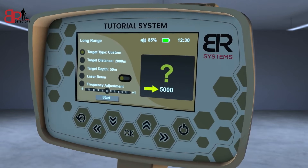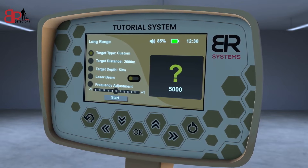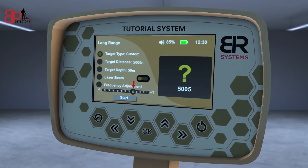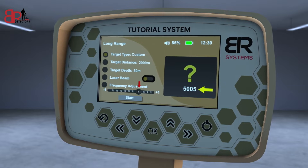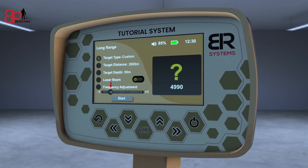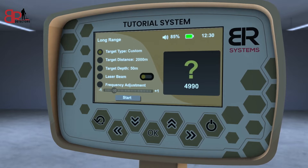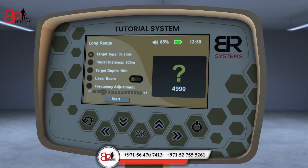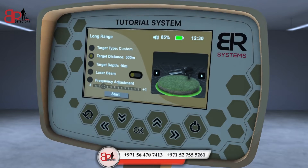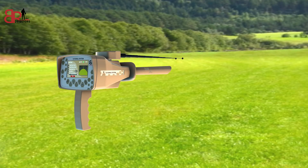For example, the main frequency of gold is 5,000 Hz as a default value. If you set it to plus 5, the frequency will only increase by 5 Hz to 5,005 Hz. Or if you set it to minus 10, the frequency will drop from 5,000 Hz to 4,990 Hz. The user must change the setting and save it when getting the strongest response from the buried sample. Then select the target front distance, depth, frequency, and follow the previous steps in the search process.